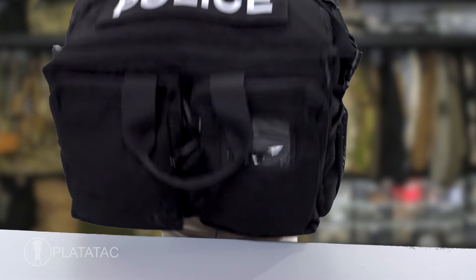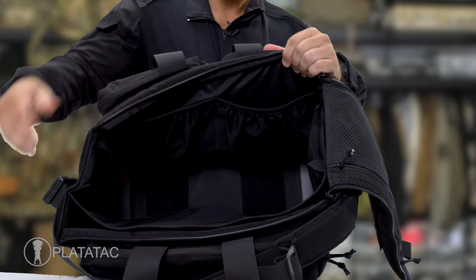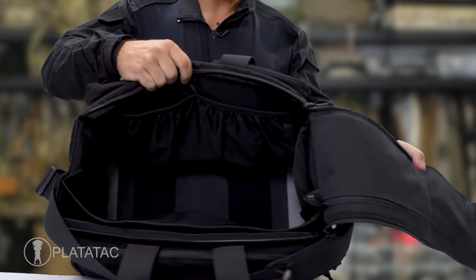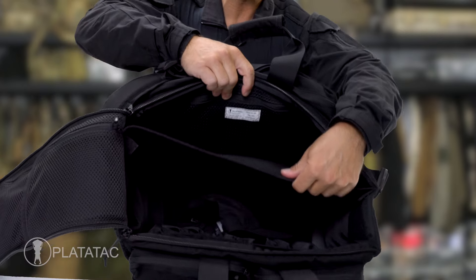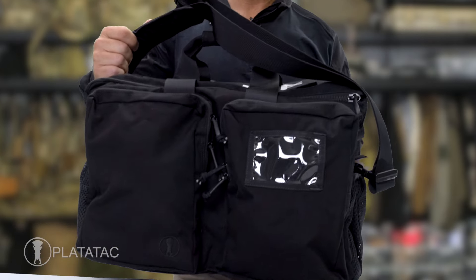The main dual zipper allows the user to segment the bag while allowing easier access to the bag itself. The main compartment features ample storage with multiple internal organization pockets and a removable divider.